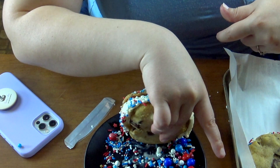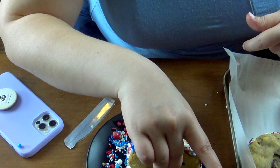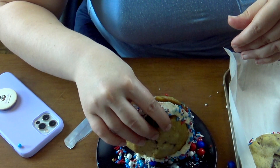After I let those firm up in the freezer for about five hours, it was sprinkle time. I used some red, white, and blue sprinkles because this weekend is 4th of July — but you can do whatever you'd like.